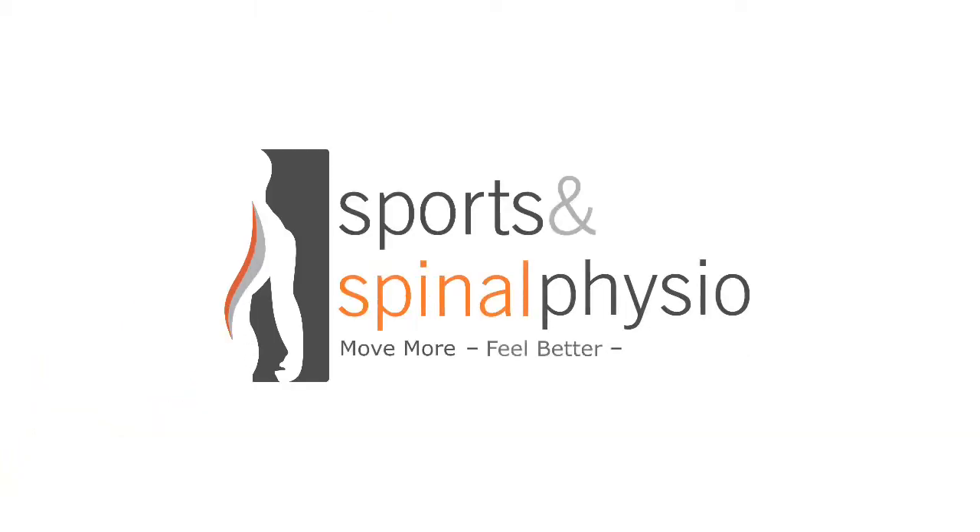Hi there, are you at home self-isolating at the moment due to the coronavirus? If you are, this message and video is just for you. My name is Dan Smith, I'm the director of Sports and Spinal Physio here in Essex. We have put together today a little video to explain the lengths that you need to go to to ensure that your spine remains healthy whilst you are home working during the coronavirus.